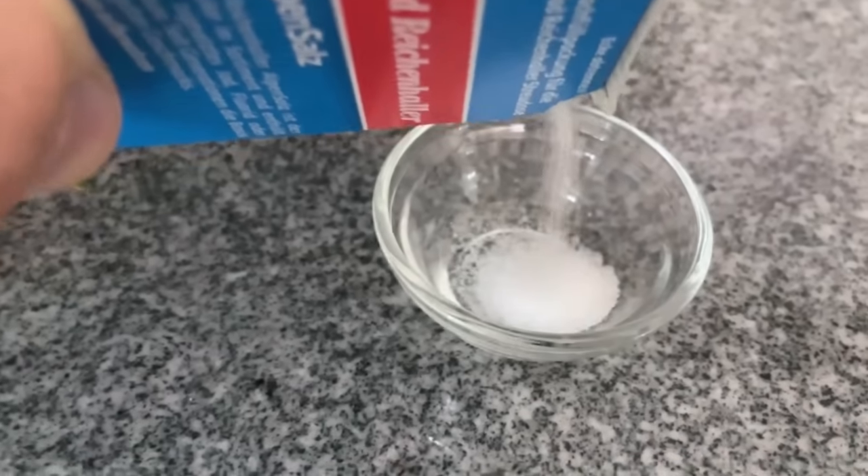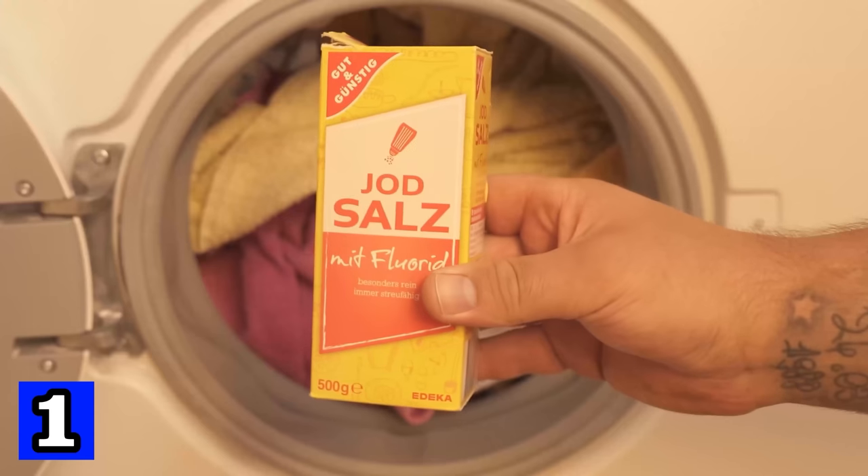In this video I show you 8 ingenious tricks with salt that everyone should know. Let's start with number 1.